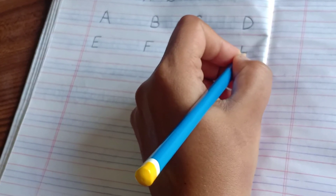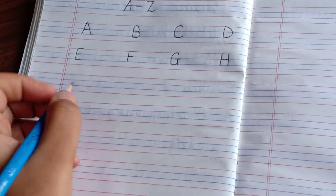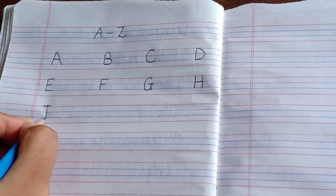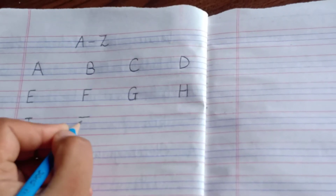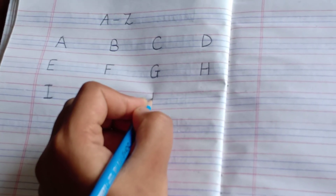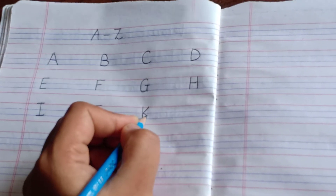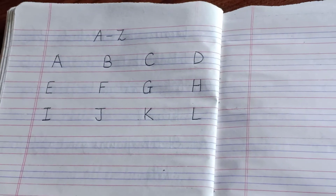Then H — straight line, then a sleeping line, and then again a straight line like this. Is that clear, children? Then after H we go to I — one sleeping line here, then a straight line and again a sleeping line like this. Then J — one sleeping line, then down, round, kick. This is letter J. Then K — starting from the red line till the blue line, straight line, then one slant line like this and another slant line like this. This is K. Then L — a straight line and a sleeping line.